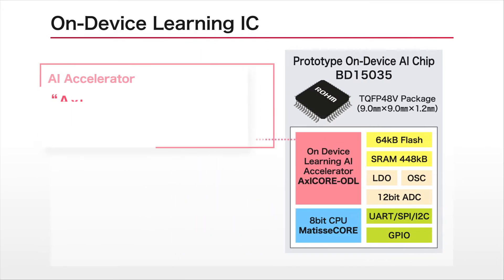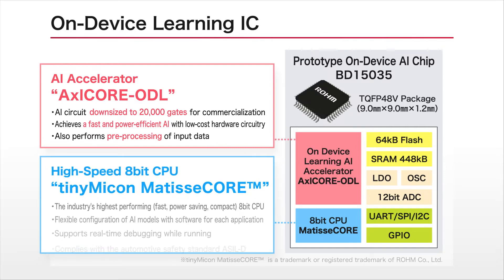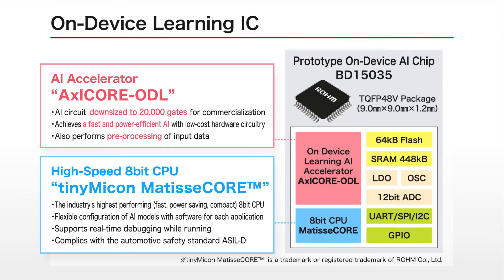Based on an on-device learning algorithm created by Professor Matsutani of Keio University, the AI accelerator, which enables fast and efficient learning at the edge, is utilized in Roam's original Axel Core ODL developed for commercialization. Roam's high-efficiency 8-bit processor Core Tiny Micon Matisse Core TM is used to perform arithmetic control. The combination of Axel Core ODL and Matisse Core TM enables high-speed, power-saving failure prediction at the endpoints, where devices are installed without linking to a cloud server or requiring prior learning.